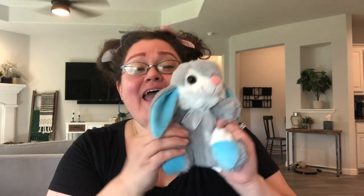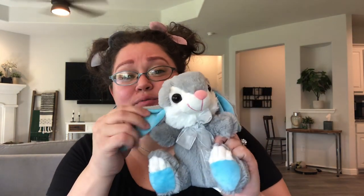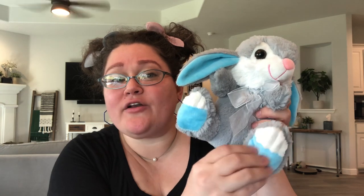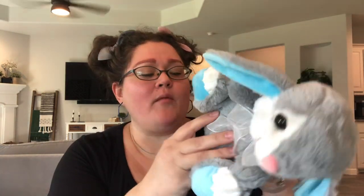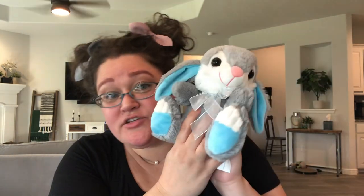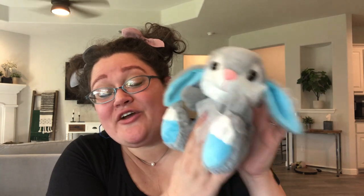Next thing is this adorable bunny — isn't she so cute? She has that beautiful Elsa-blue ears and feet. I love this — they made it look like toes. It's really just a thick corduroy pattern and she is so soft. I got this at Walmart, I believe — at after-Easter clearance. And I just think that she's the perfect soft stuffy to go in this box.